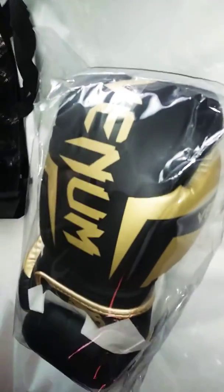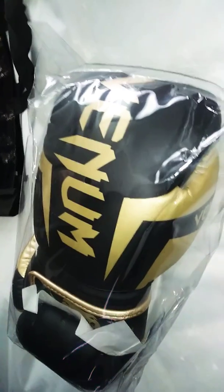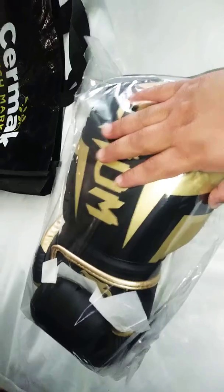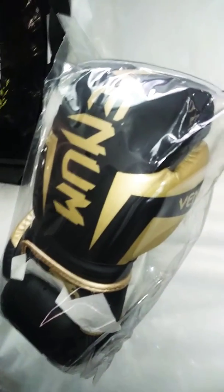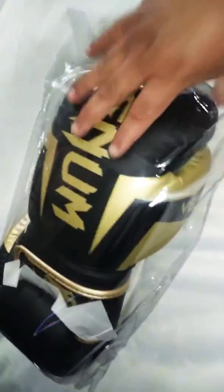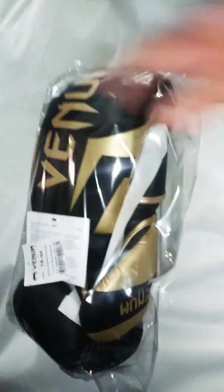These are my Venom Boxing Alight Black and Gold Gloves. They are $80 with shipping included on Venom.com. They are pretty nice — they are big, you know.